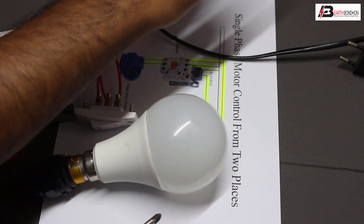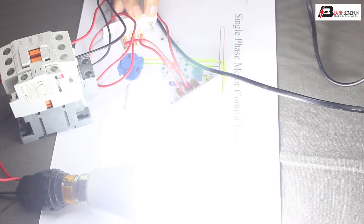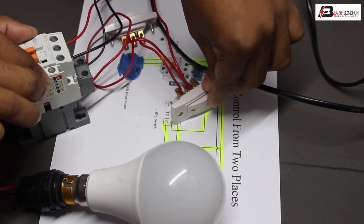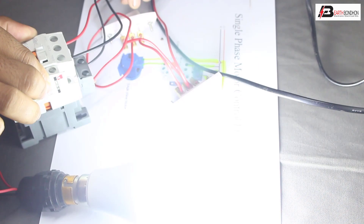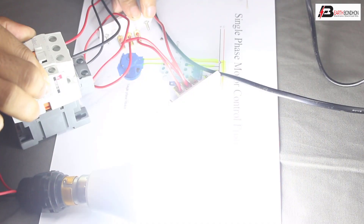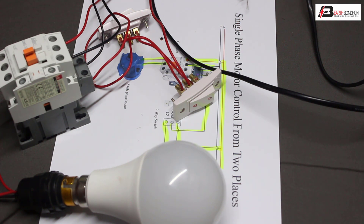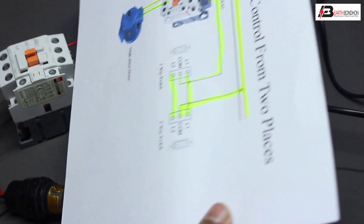Let's do the test. First switch 1 and switch 2 on — light on. First switch 2 off — light on. Second switch 2 — light on. Second switch 3 off — light off. Second switch 2 on, first switch 2 off — light off. Any switch on or off controls the load.